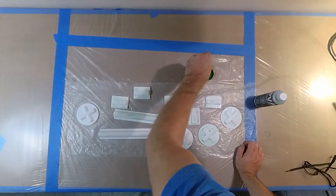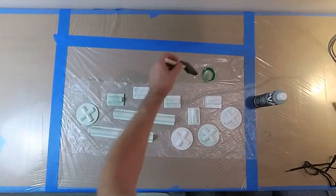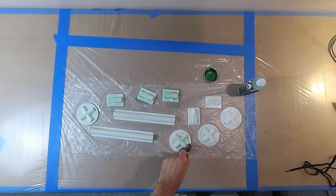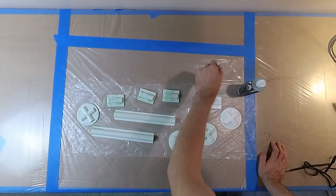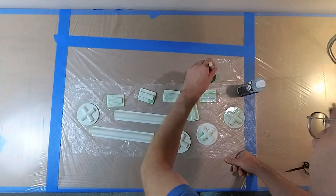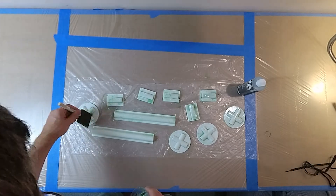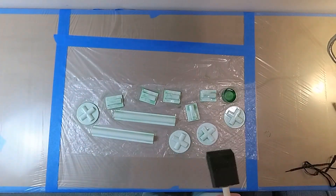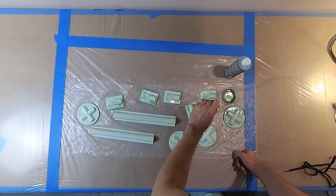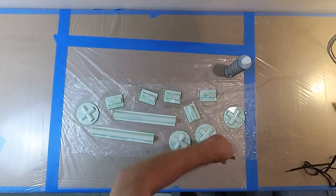Once the molds are printed, I coat them with PVA mold release — don't confuse it with PVA glue. Some of my molds already have a slight green tint because they were already used in the past. The release creates a barrier between mold and epoxy, making it possible to remove parts from the mold. A mold needs to be coated very thoroughly to make sure no single spot is missed. It is a good idea to wait for the first coat to dry and make a second coat.